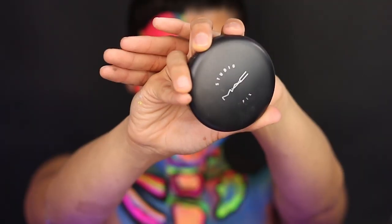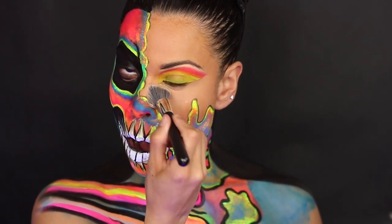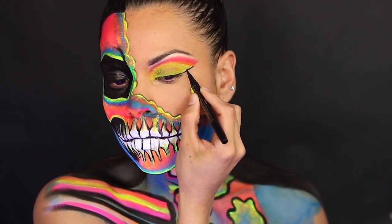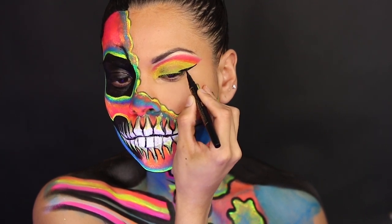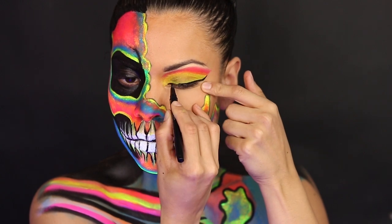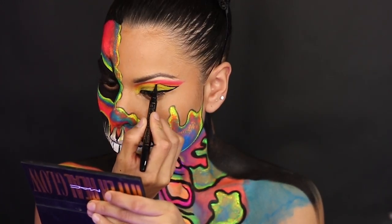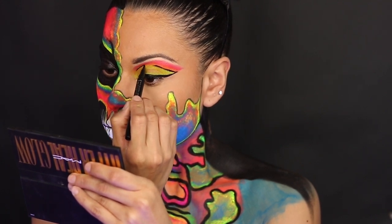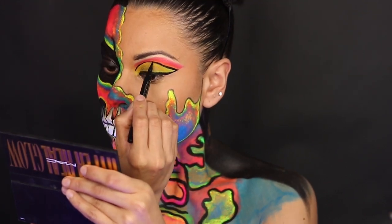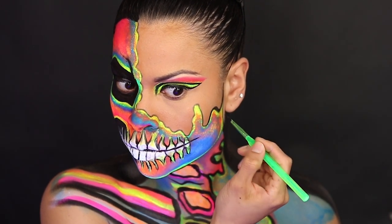After the foundation is done I'm going to go ahead and start applying some powder on top of it, and then I'm going to go in with some eyeliner. After eyeliner is done, make sure to go ahead and start tracing everything in black and make sure to start filling all those negative spaces.